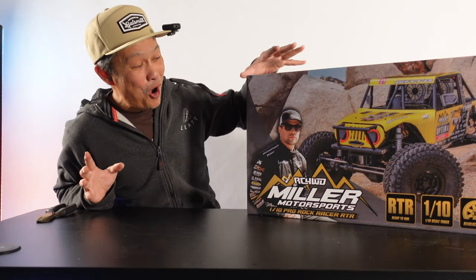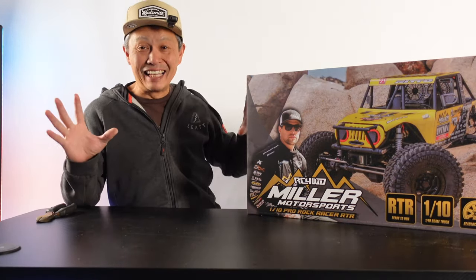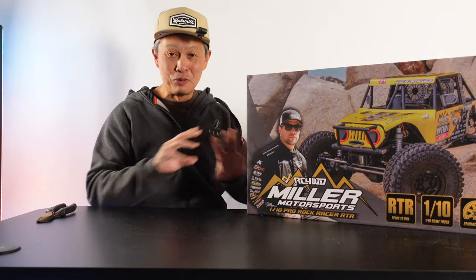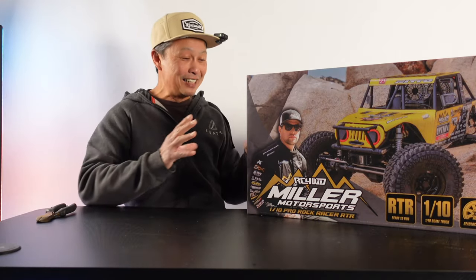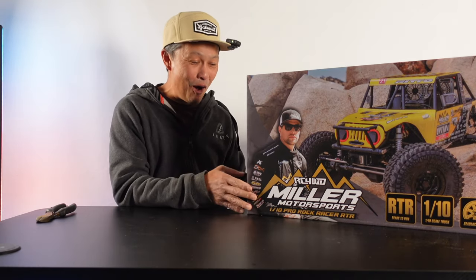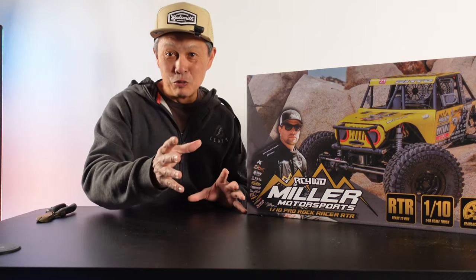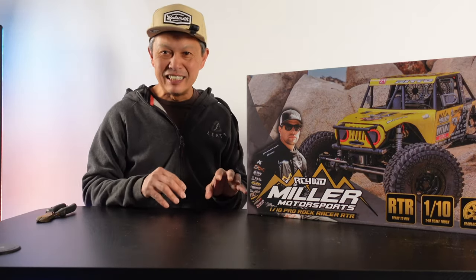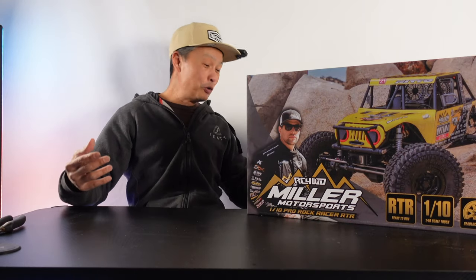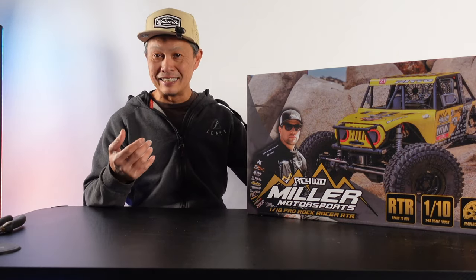We're going to do a classic unboxing of a pretty cool vehicle. One of the most scale vehicles around is the RC4WD Miller Motorsports Rock Racer — ready to run, brushless, two-speed, locking diffs. It was introduced about six months ago, came out of stock quickly, and now it's back in stock. I'm going to test it, show you what's up, take it outside for top speed and jumps, and then we'll upgrade whatever needs upgrading. Click the links in the description — that's how RC Review pays the bills through affiliate links.